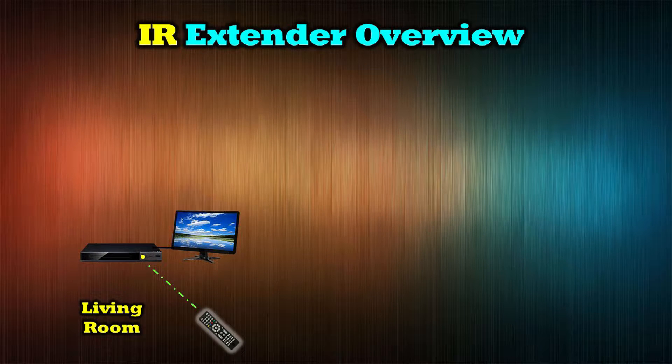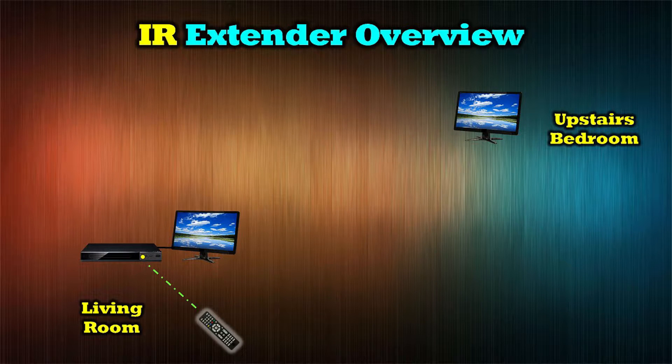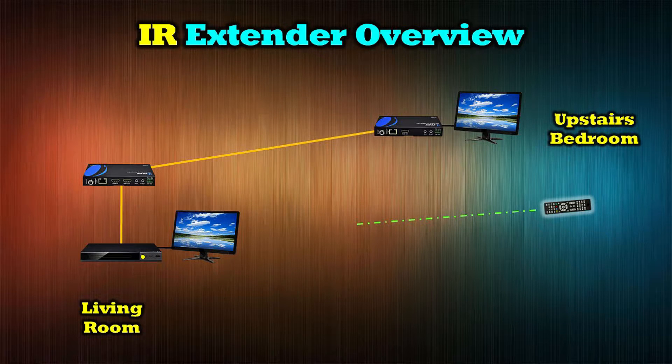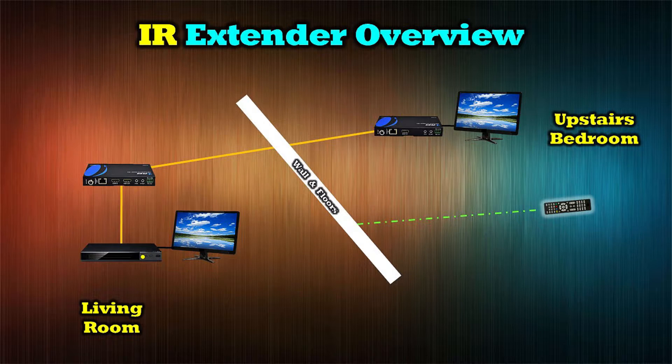Now let's assume you want to enjoy that media from the DVD player in an upstairs bedroom. You install one of our HDMI extender kits, make the connection either wired or wireless, and you can enjoy that content in the upstairs bedroom. While you're enjoying that media there, you may need to pause the DVD or rewind to a particular scene. The problem is you can't just point the remote at the media center downstairs because it's not powerful enough to reach that, and you've got obstructions in the way — walls and floors — all of which will block an infrared signal.